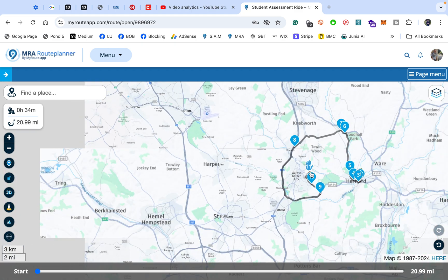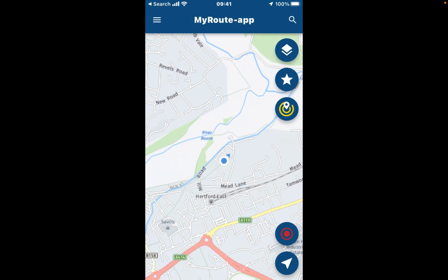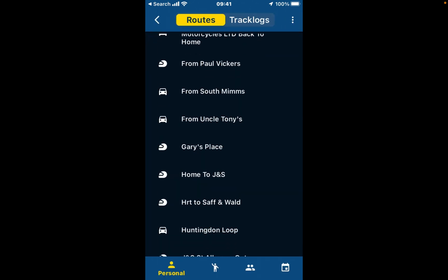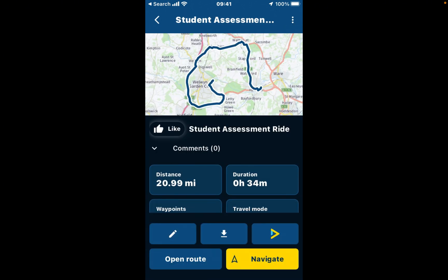Once your map is ready to be exported to your Garmin device using your smartphone, let's get over to the phone. Here we are with my iPhone 7 — I have the MyRoute app already open. I'm going to tap on the hamburger menu — the three lines at the top left corner. Then we come down to where it says Routes and Track Logs, tap on that, and go down to the route I was showing you earlier, which is called Student Assessment Ride.